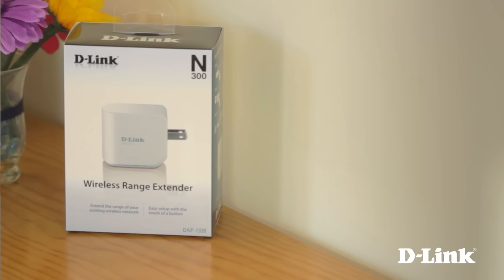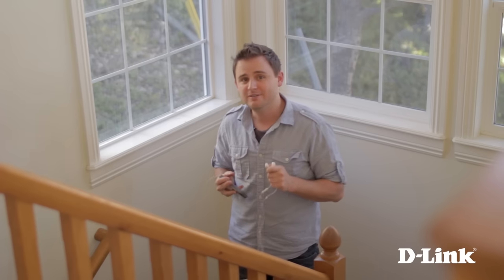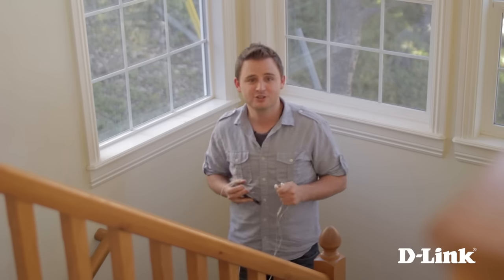And that's where D-Link's wireless range extender shines. It'll grab your existing wireless signal and extend it further to cover more floors and more areas in your home. So come with me and I'll show you.